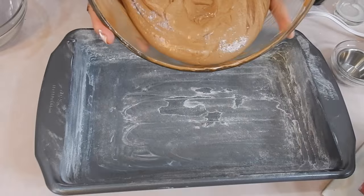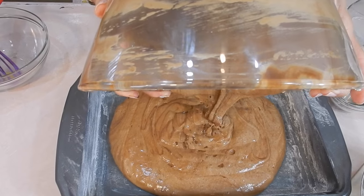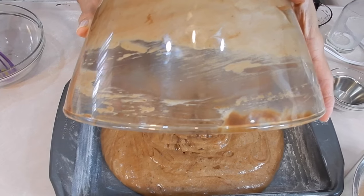The oven is at 320 right now — yes! Oh my goodness, this smells good. I think I want to do that Ancestry.com thing.